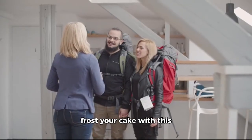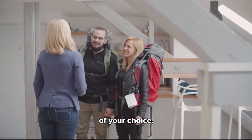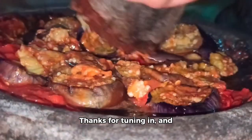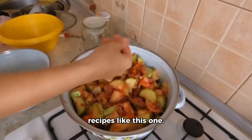Once it's ready, you can frost your cake with this delicious chocolate cream and decorate it with fresh raspberries or other fruits of your choice. And there you have it, a mouth-watering chocolate cake recipe that you can try out today. Thanks for tuning in, and don't forget to follow and subscribe for more tasty recipes like this one. Happy baking!